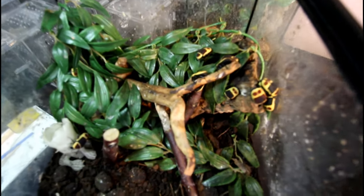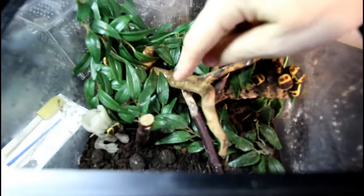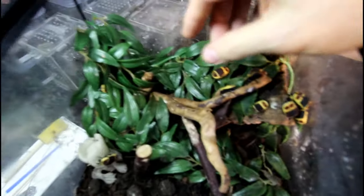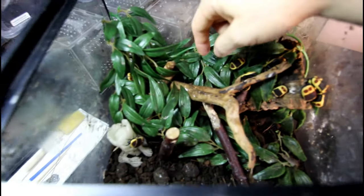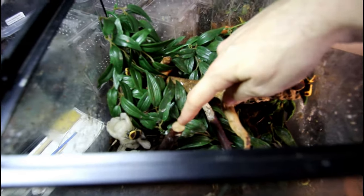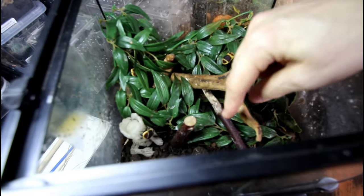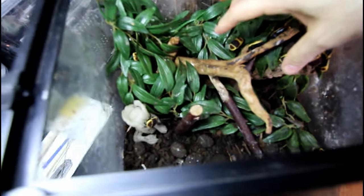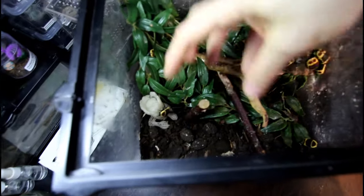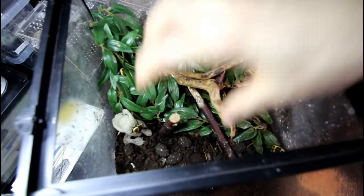Here we have the Pachnoda marginata beetles, our sun beetles. What we've got is deep substrate with a few little climbing sticks, some fake foliage, and a big piece of cork bark. The trouble is this piece has fallen down and these pieces are falling over - this normally tends to happen once the substrate starts to get eaten up a little bit and the grubs in the base start to turn it to poop and frass. We've got quite a few cocoons on the surface, so we'll build this back up about another inch, replace a load of substrate, and sift through it to make sure we haven't got any baby grubs.